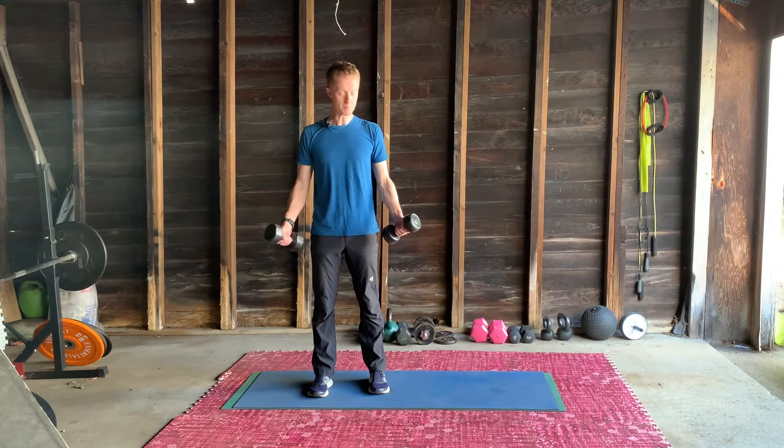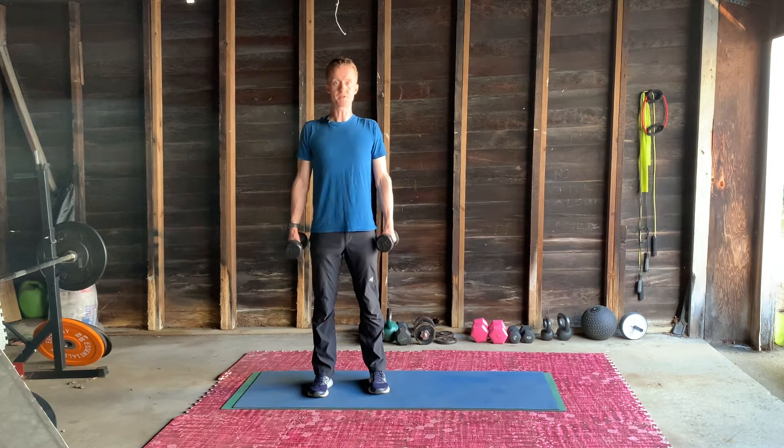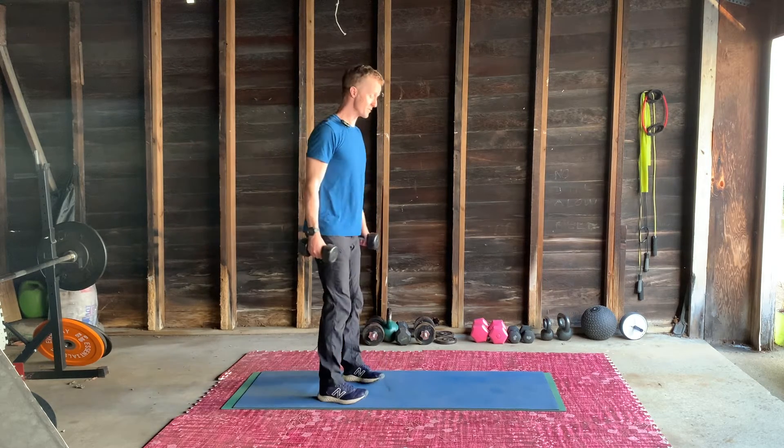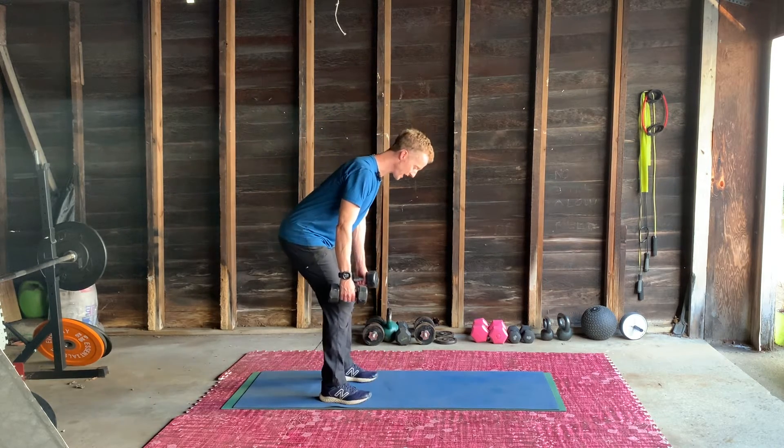As part of our beginner series, we're going to have some dumbbells again. Brace those abs, shoulders back — always the same beginning. I'm going to do triceps this time, so pivoting forwards with that straight back.